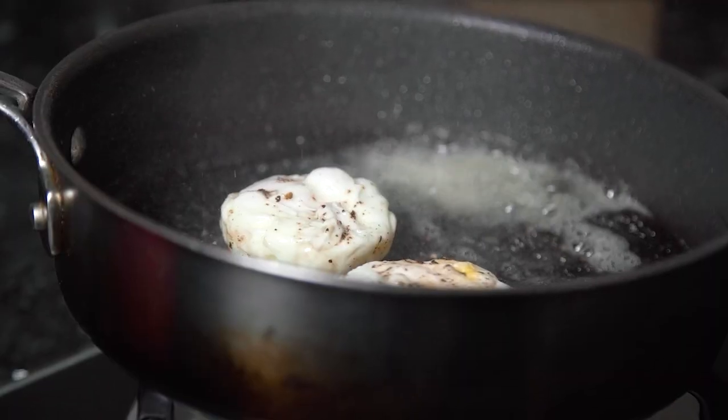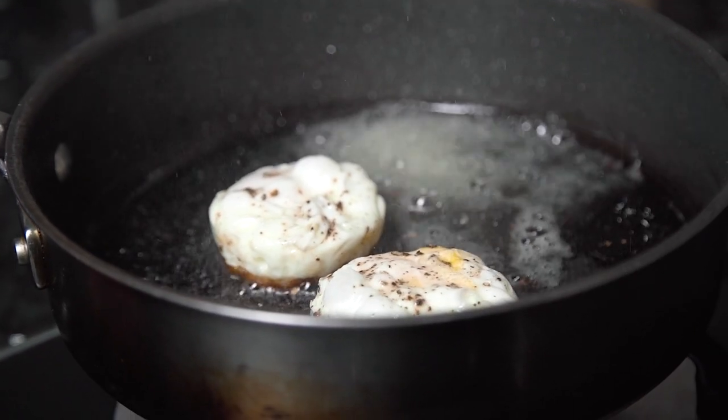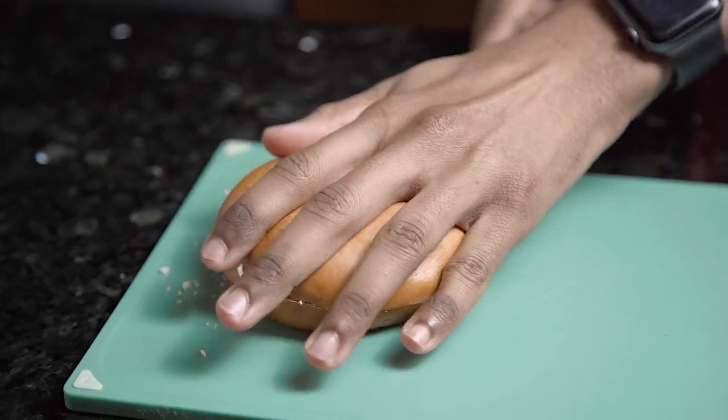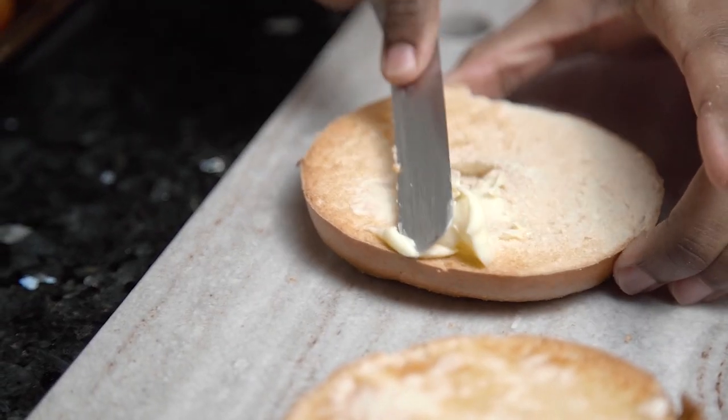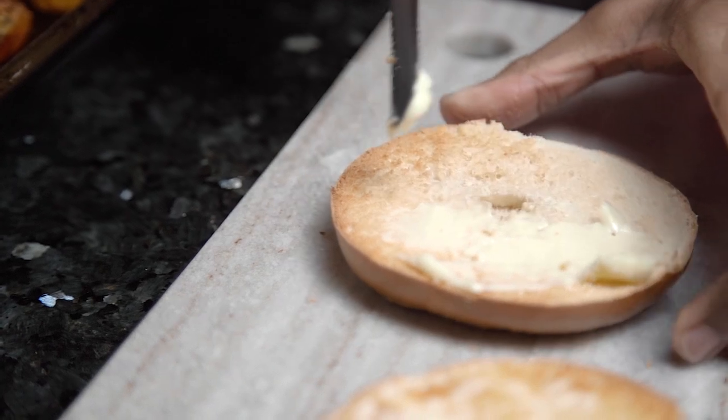Our last ingredient to prepare is our bagel, so I'm just going to slice that in half and pop it into the toaster. Once it's lovely and golden, I'm then going to spread over a nice even layer of butter.